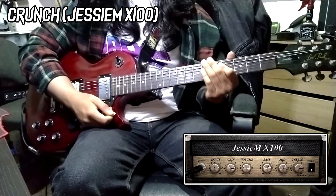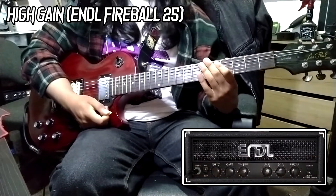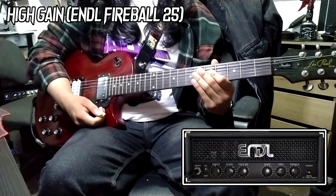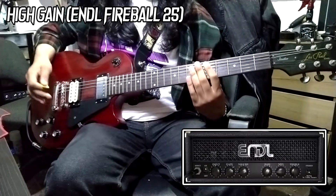Now I'm using the Engl Fireball 25 by VTAR Amps as well. This is a German-sounding amplifier — very high gain. Let's see how that works with this pickup.